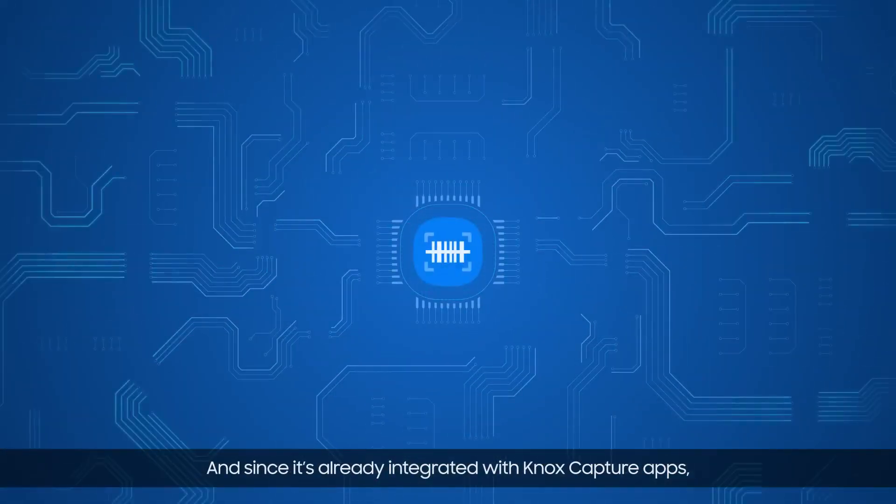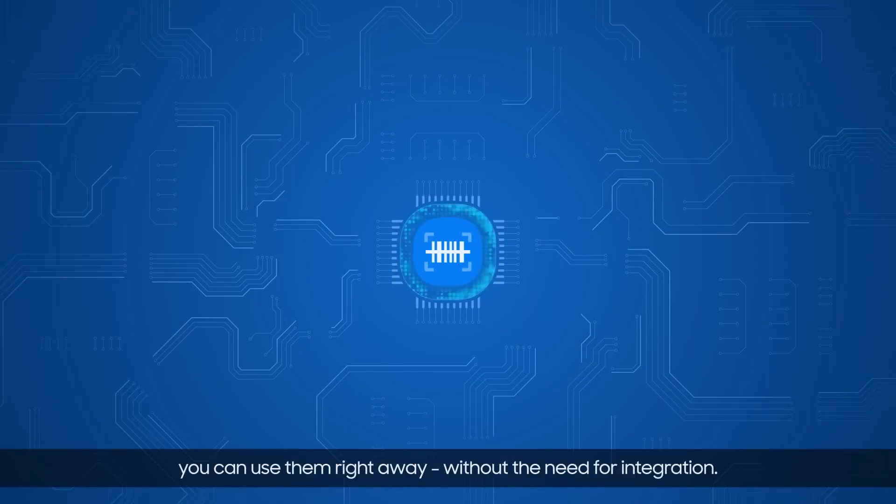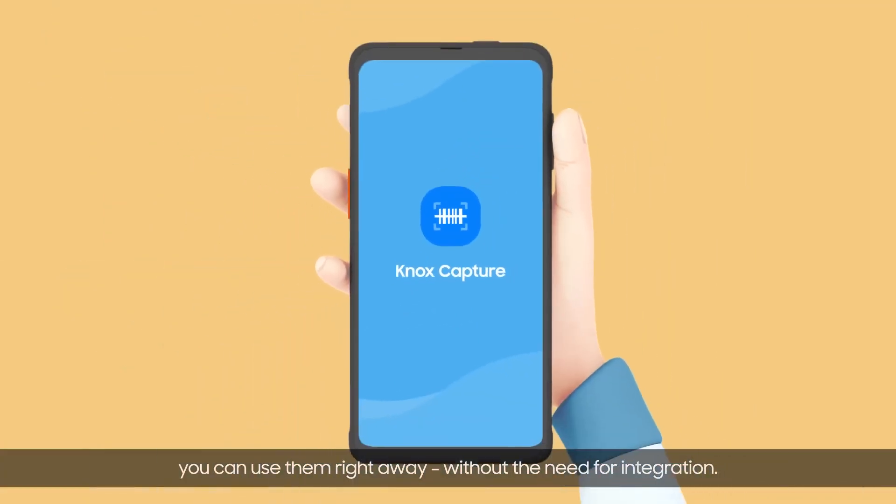And since it's already integrated with Knox Capture apps, you can use them right away without the need for integration.